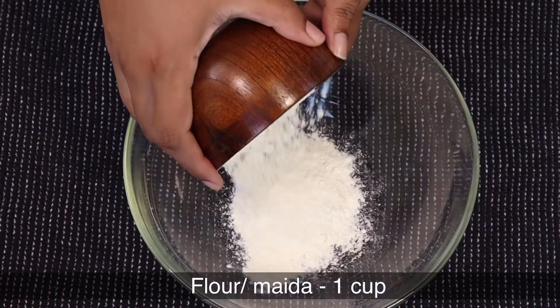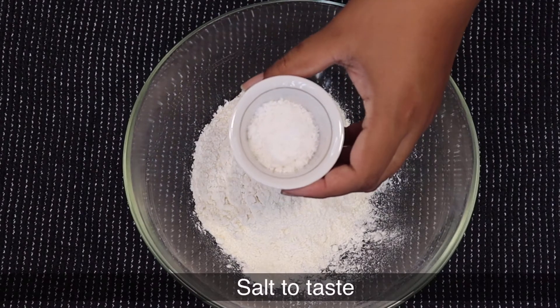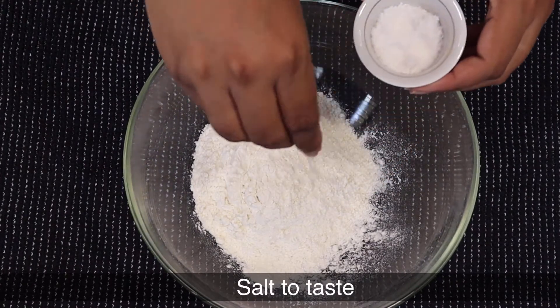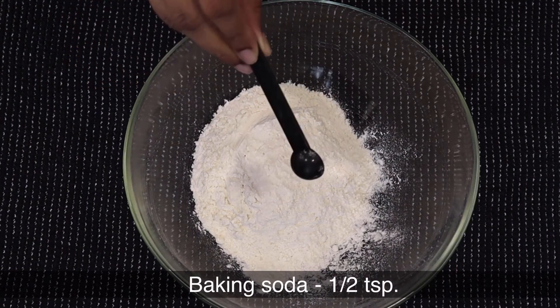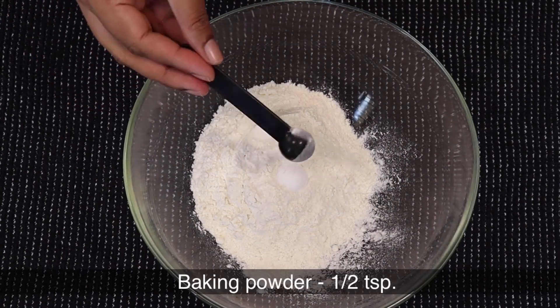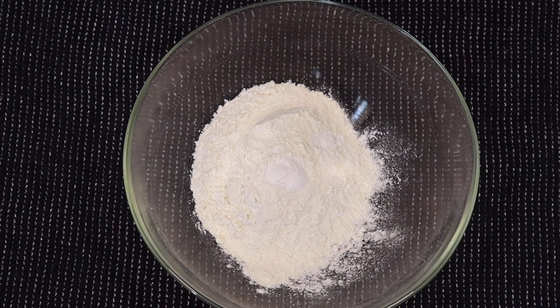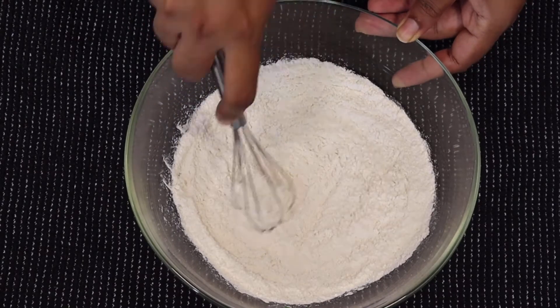Now take a mixing bowl and add 1 cup of plain flour, salt to taste, half a teaspoon of baking soda, and half a teaspoon of baking powder.